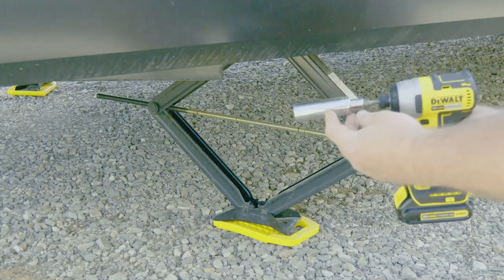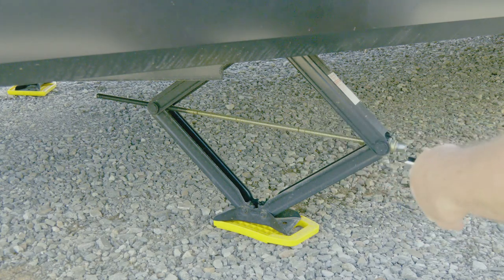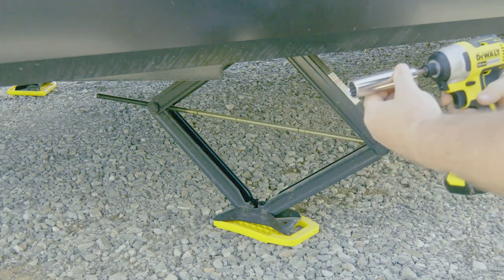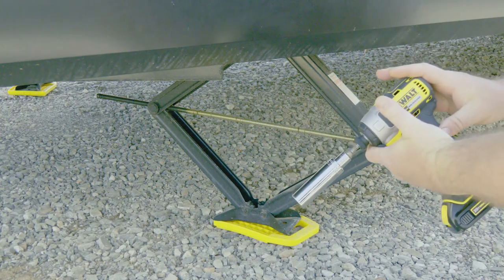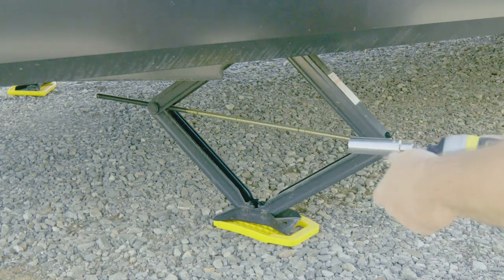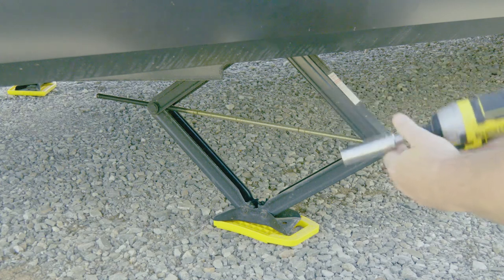This connection right here will have that available to you. The stabilizing jacks use the same socket size as the lug nuts on the tires. We do not provide the impact drill, but I highly recommend that you get one — it's a lot easier. We do have a hand crank in the camper, but the impact drill is a lot easier.